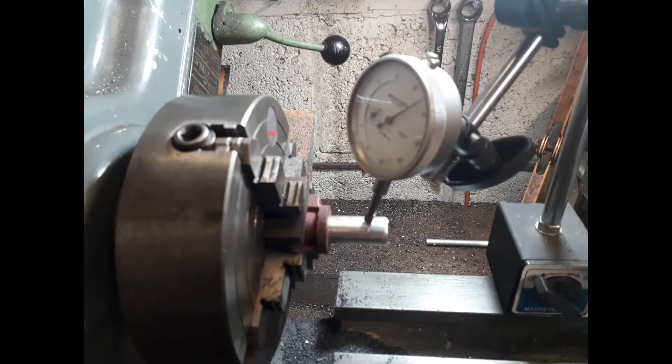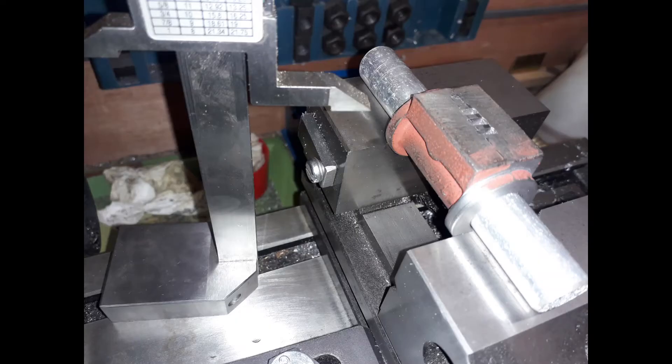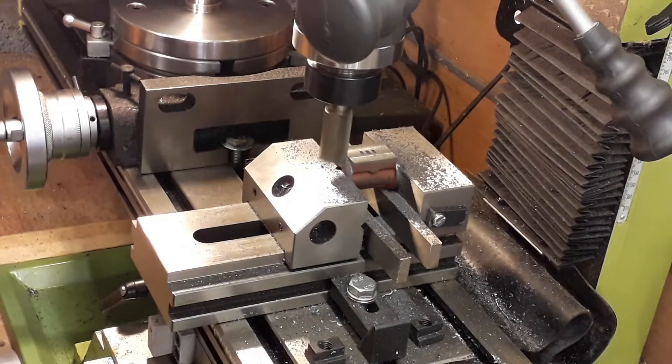We put another piece of bar stock in the centre, then to find the top face with the ports, we measured from the top of the jaws on the vice to the top of the bore, divided that by two to give the centre of the bore, then went up five-eighths of an inch to the port face and scored a line across — that's what we'll machine down to.